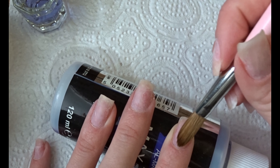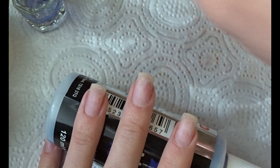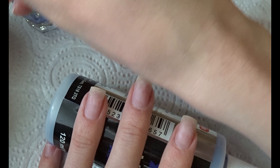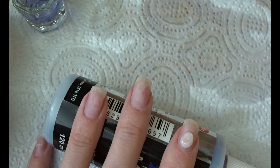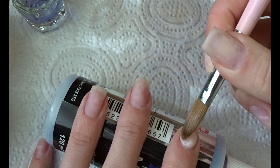I don't use tips and I don't use nail forms — I used to use nail forms back when I did longer nails, but because of work I have to do shorter nails now. I just use my natural nails with acrylic on top, so I basically do an overlay of acrylic on my natural nails.